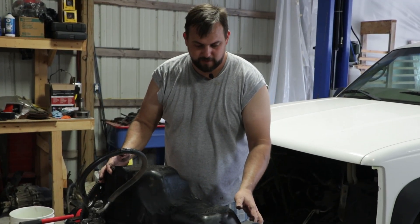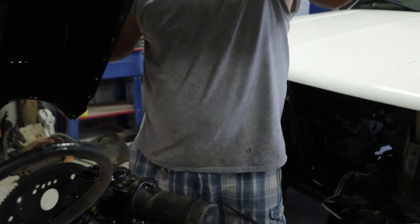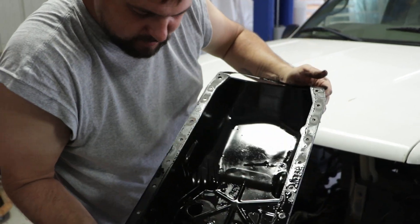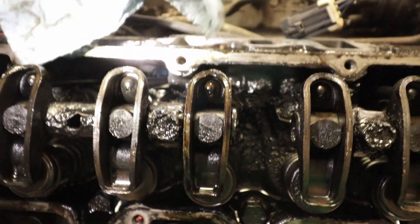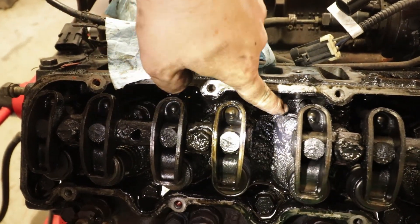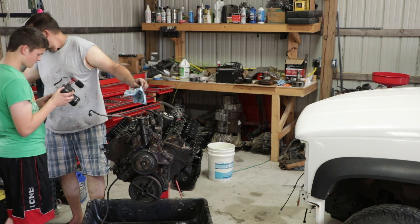Okay, so we got all the oil pan bolts off. I'm going to pull this thing and see if there's any junk in here or see what the inside looks like. Nothing too crazy — it's looking like an old engine. Here's what you really need to look at though — there's the oil pan. So there's a lot of sludge. If you look right here, there's just a lot of gunk in here. I'm not feeling anything sandy or gritty, which I guess is a good thing. Definitely probably wasn't taken care of with regular maintenance.